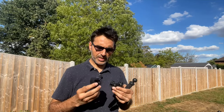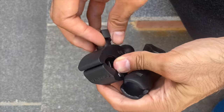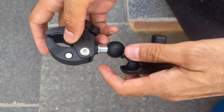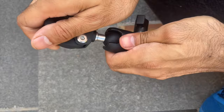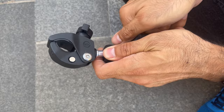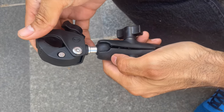Now I'm going to show you how to use the motorcycle mount to attach it to your bike — to the stem and the seat post. This is the clamp that's going to clamp onto your stem or seat post. First, you need to undo this screw to get the ball joint in, and then tighten it so it's ready to be clamped.